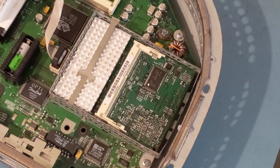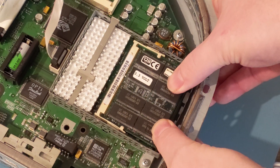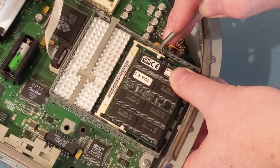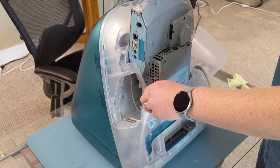We'll replace that RAM module that we had removed earlier. On some of these older machines, the little plastic clips on the sides of the RAM modules are a little bit weak, so I always like to push them in just to make sure it's all the way in. That way if the RAM pops up you don't have to pull the whole machine back apart again.